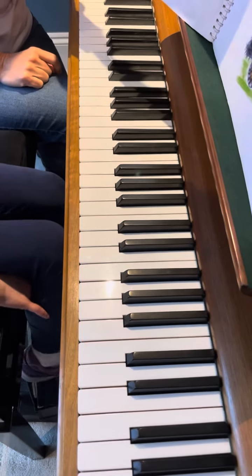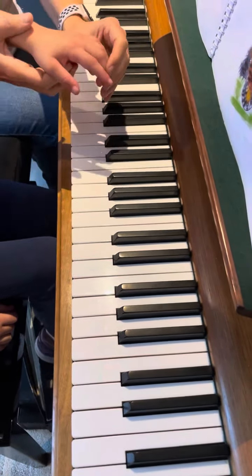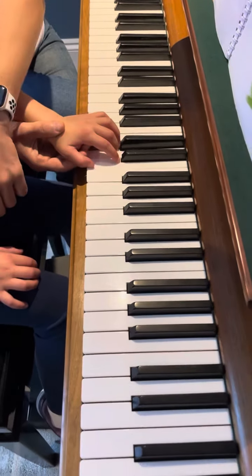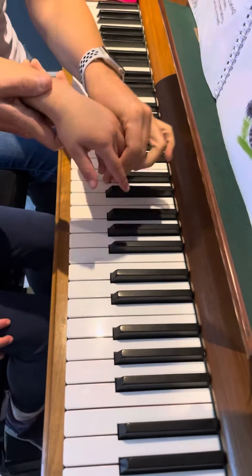But the left hand is more complicated, so we are going to play together. First of all, try not to stick out your fingers. Your right hand is resting, okay?